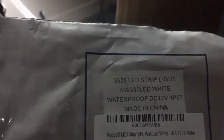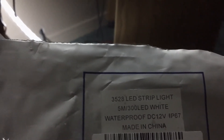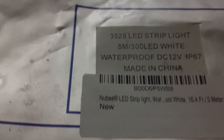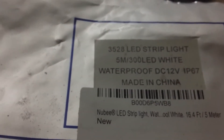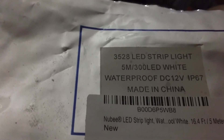They are 3528 LED strip lights — 5 meters, 300 LED, white — and they are waterproof. Some of them come with a peel-and-stick 3M backing. I had thought that this one did, but it turned out it was a different one. I'm going to order definitely some more of these and perhaps make a little backup power station for each room.